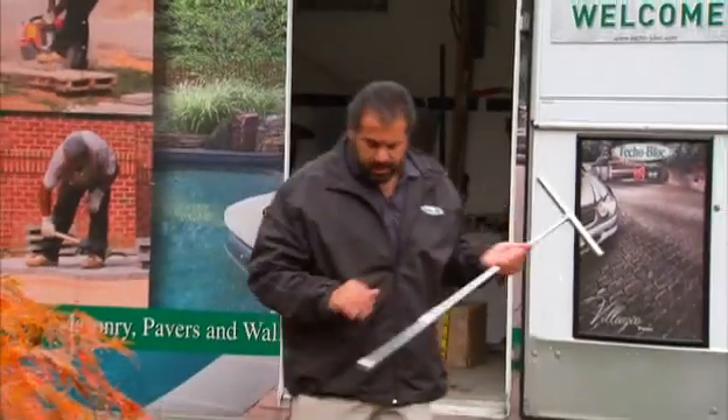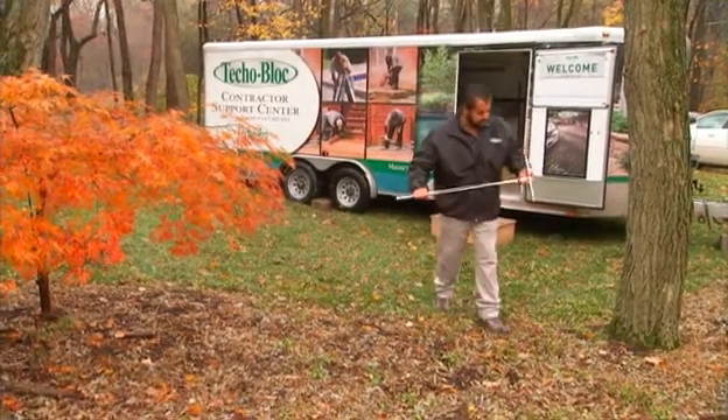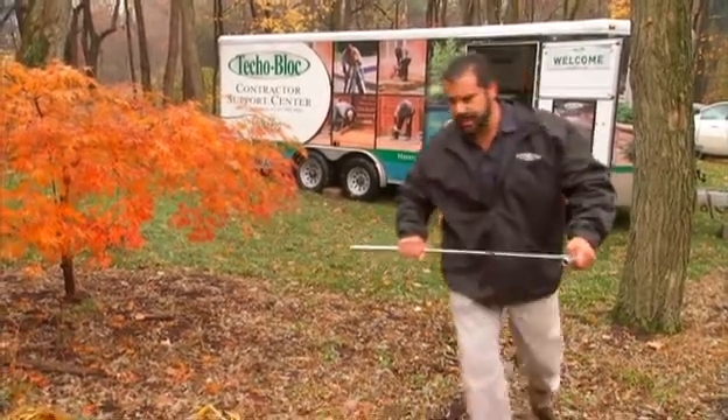I've got my soil coring instrument here. It's going to give me an opportunity to get some samples from my excavated depth. The engineer needs those to do his design.